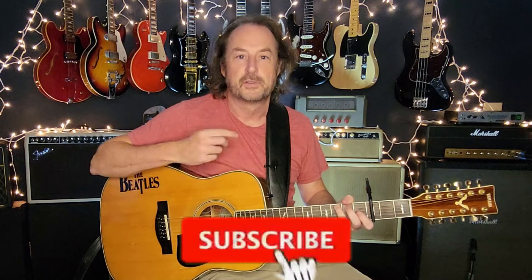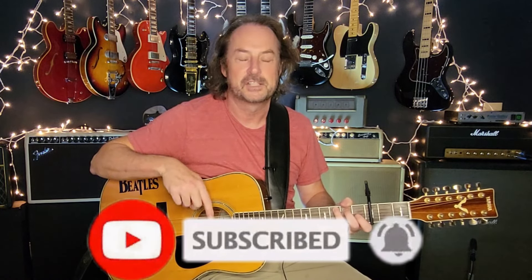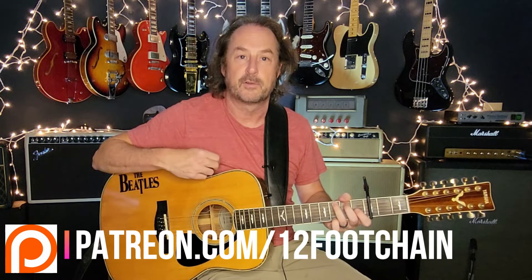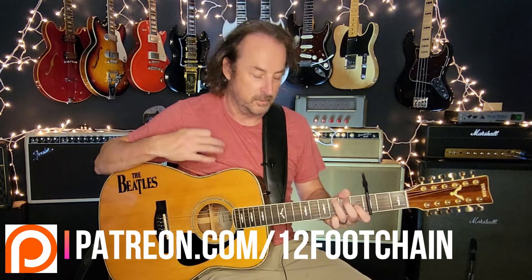If you like this kind of thing and you haven't done so already, I invite you to jump down and click subscribe and ring the bell, because the bell will let you know every time I drop new content — I do this every single week. All my videos have chapters so you can jump right to the part of the lesson you want and bypass what you don't. If you're looking for other ways to support the channel, there's Super Thanks, which is like throwing a tip in a tip jar, or you can join my Patreon page where I've got chord charts and tabs for all the songs I do on YouTube.